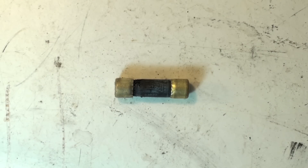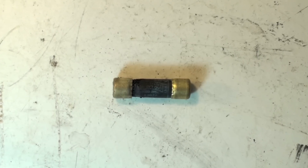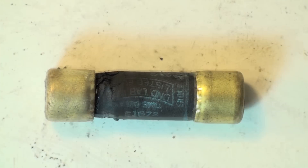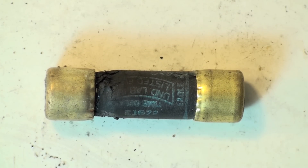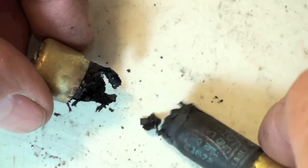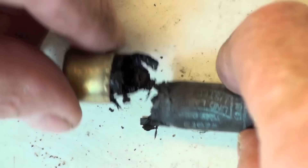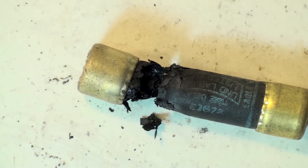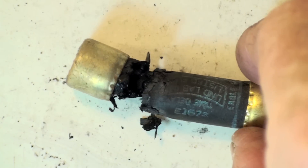Today I want to take a close look at a failed fuse. It looks fairly normal at first, but getting in closer you can see this thing is just kind of falling apart. Now if you get a fuse like this, this fuse did not burn up that way because of an overload.